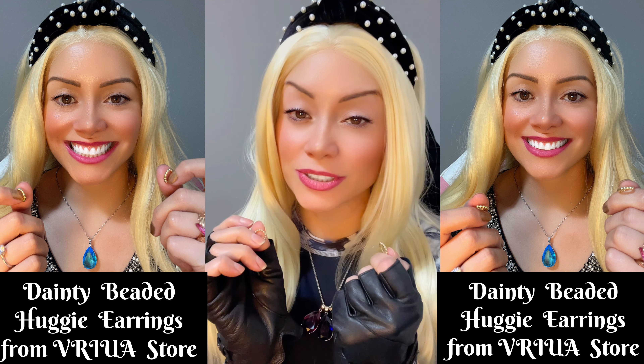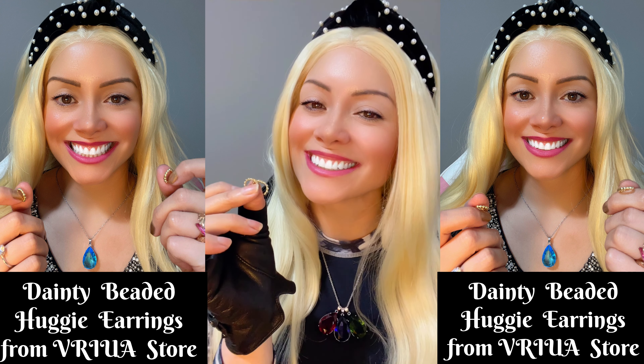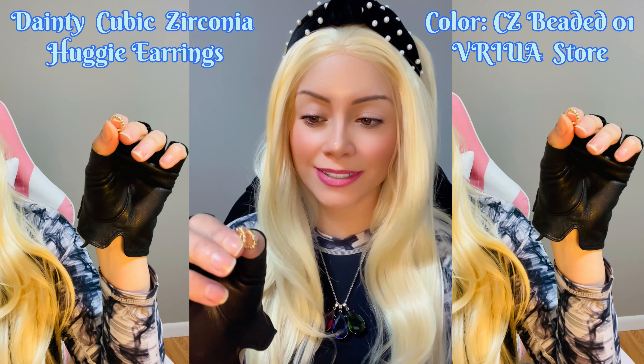Hi everyone! Today I'm going to show you all my dainty beaded hug earrings — they are quite small, full of beads, and they are very cute. And these ones are my dainty cubic zirconia hug earrings.